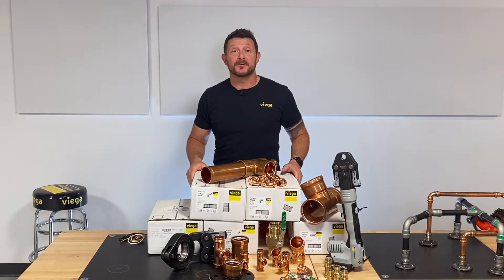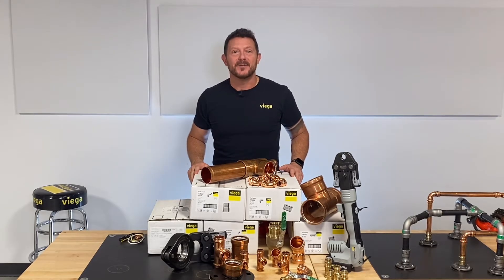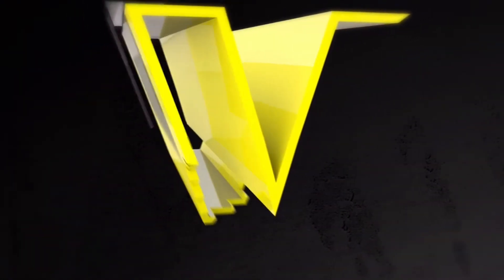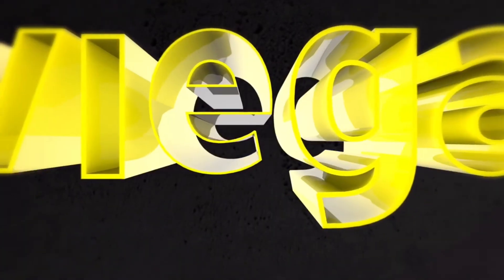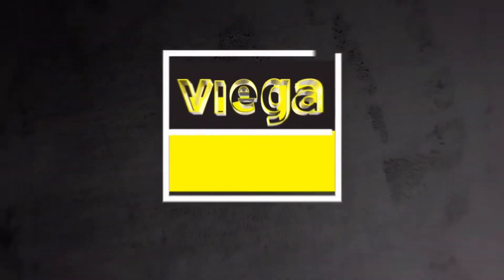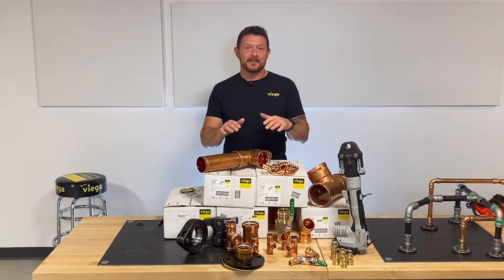Hey, this is Beau here in the VEGA Press Room where you can watch, learn, and press on. Welcome to our quick breakdown of the ProPress fitting system, available from VEGA. VEGA ProPress.